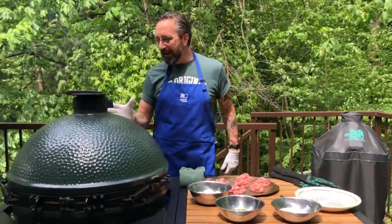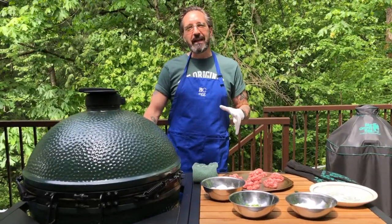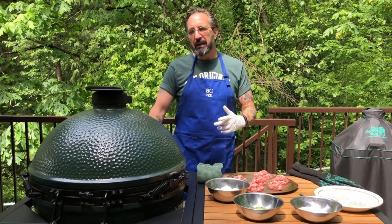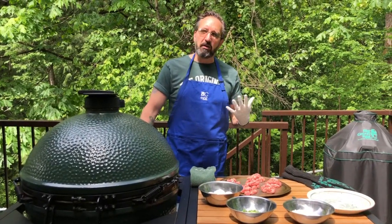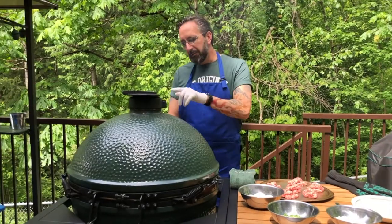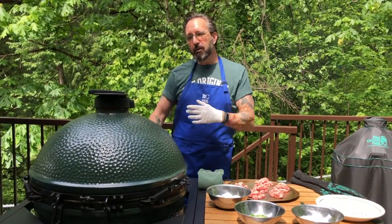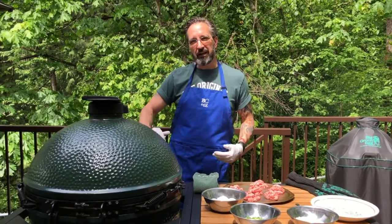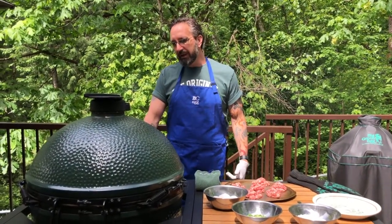I have my Big Green Egg preheated. If you're doing these in the oven you want to do these at about 375 degrees, 30 to 35 minutes. In a Big Green Egg you want to do it about 350 degrees. 375 on a Big Green Egg will be the temperature in the dome, and I always find it's a little bit hotter down at the grill level so I go a little bit less — 350.